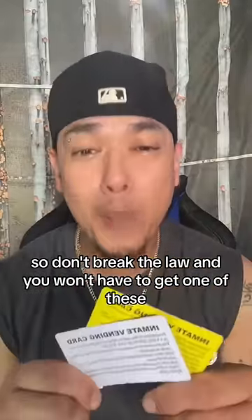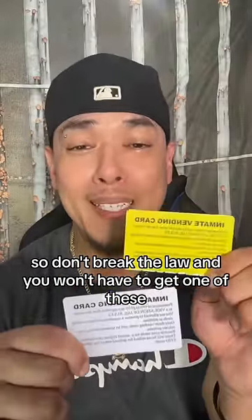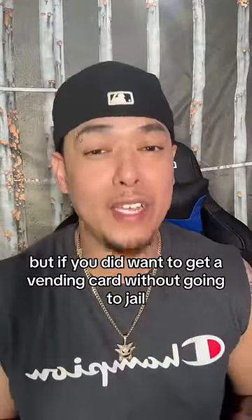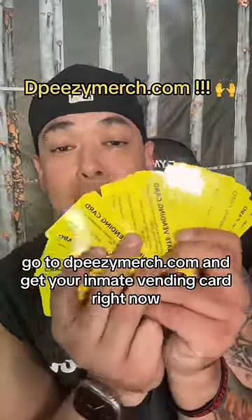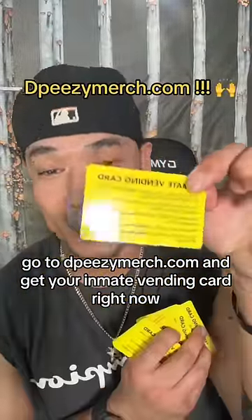So don't break the law and you won't have to get one of these. But if you did want to get a vending card without going to jail, go to dpzmerch.com and get your inmate vending card right now.